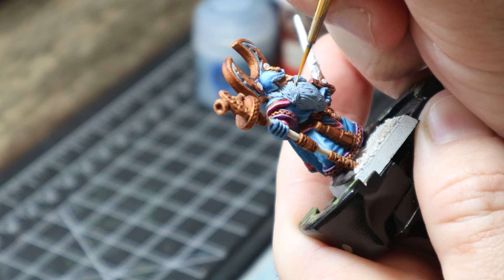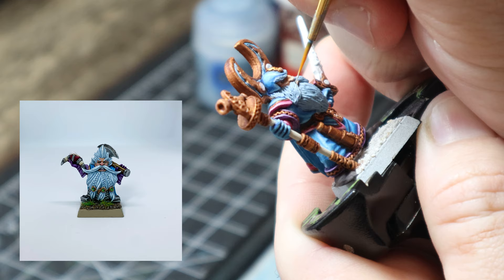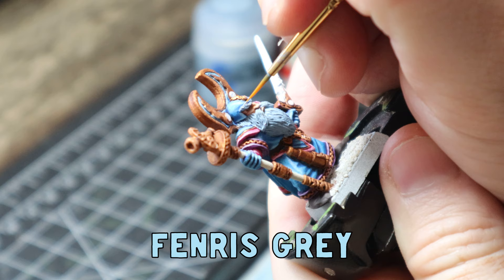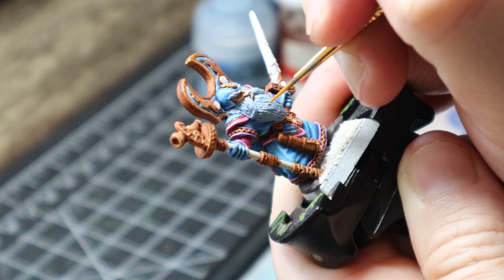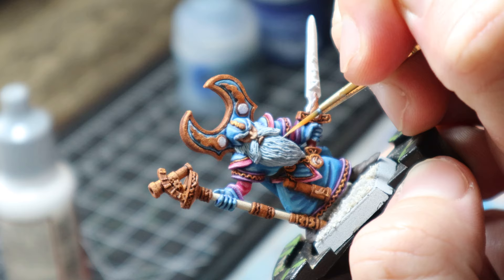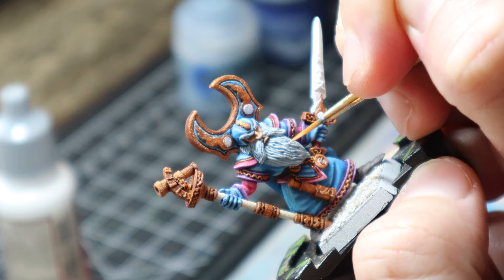I love painting a good beard and through experimenting on a Grombrindle model recently — the White Dwarf model — I found a really good way to paint a cold looking beard. I have Fenris Grey as the base coat, then add a highlight of Ulthwan Grey, being super careful not to get it in any of the little folds or cracks. It's okay if you do — it's just paint, you can paint back over it. I then mix my Ulthwan Grey with a little bit of white and go with the tips and anywhere I think I want a little bit of a highlight. And that's pretty much it — very, very super simple.